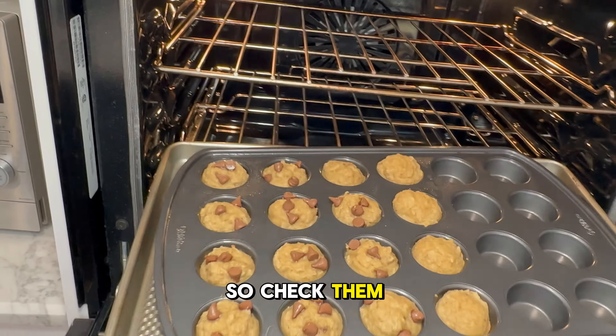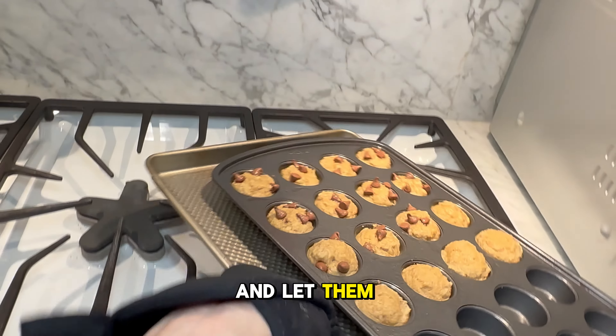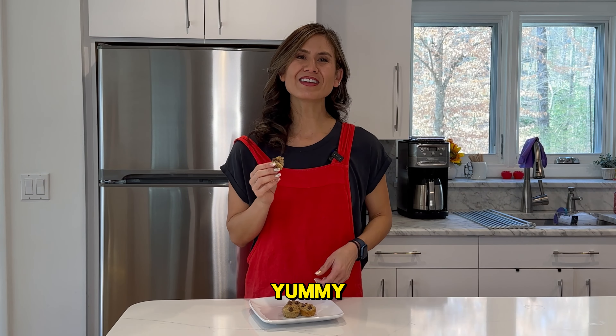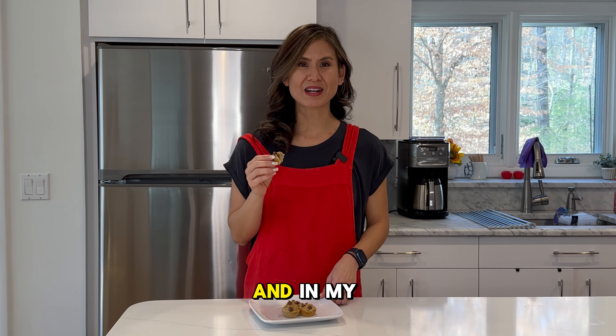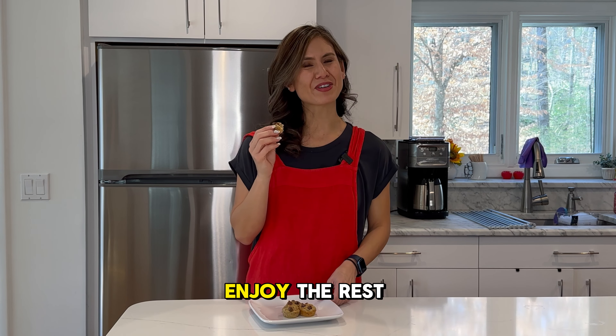My timer just went off, so let's check them out — they look pretty good! Let's go ahead and let them cool and then we'll try one out. These are so yummy and you can feel good about giving these to your family or eating them yourself. Make sure to check out the recipe in the caption and in my blog. Let me know in the comments if there are any other recipes you want me to try. Enjoy the rest of your day!